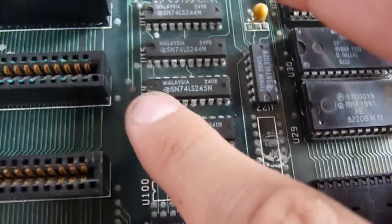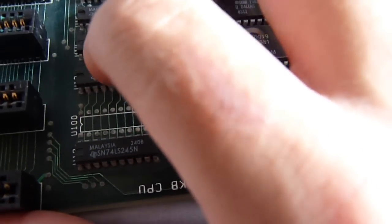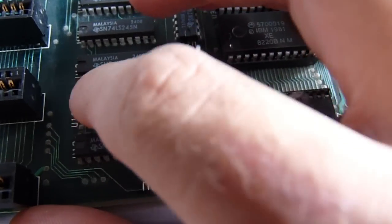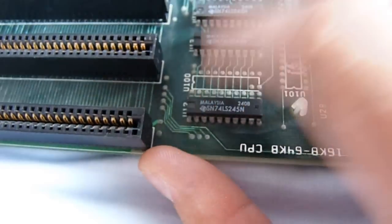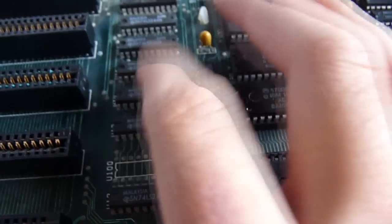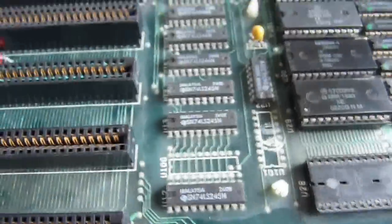That particular line at the end is fine for continuity, however there are continuity problems on certain lines. One particular line all the way to this chip was suspiciously quiet. It's just little things like that, so I reckon I'll take off these chips — maybe that one too — and have a look underneath.